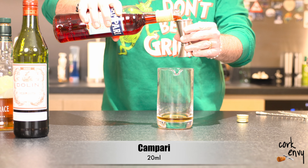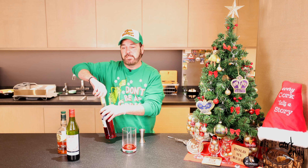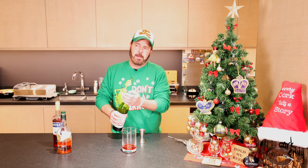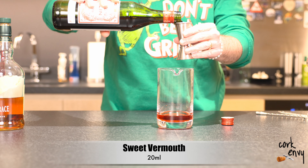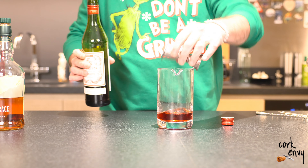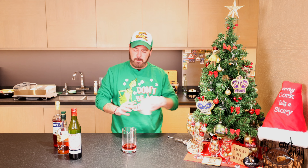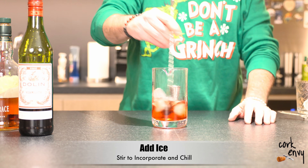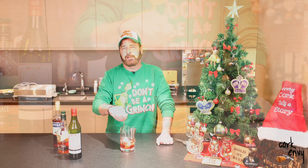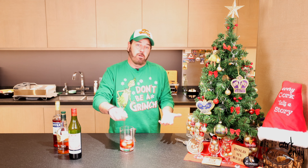Quite simply, a Boulevardier is basically a take on a Negroni. We've got bourbon, we have our bitter component with our Campari, and then we have our sweet component with sweet vermouth. You can find different specs — typically a one-to-one-to-one ratio, but sometimes two parts bourbon to one part each of vermouth and Campari. I like to do about a two-to-one-to-one personally. You still get the bitter and the sweet from the Campari and the other components, and it lets the bourbon kind of shine. You can also make it with rye whiskey if you so desire.